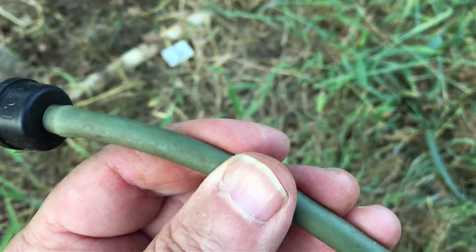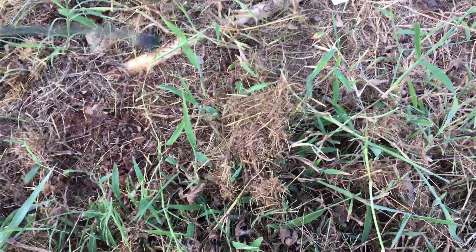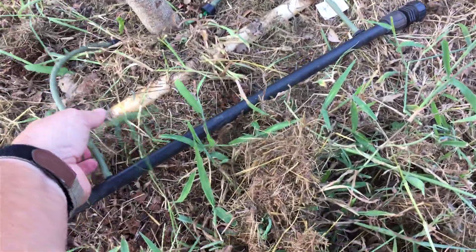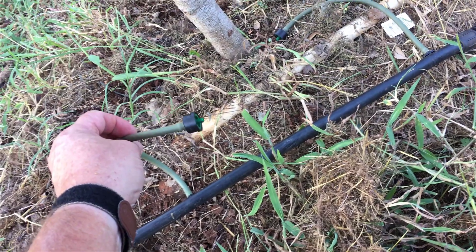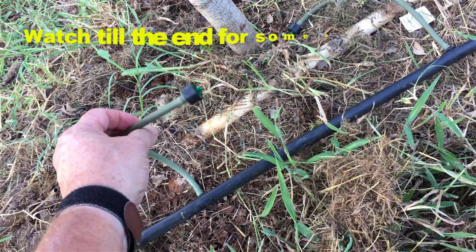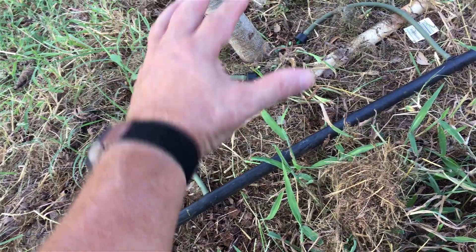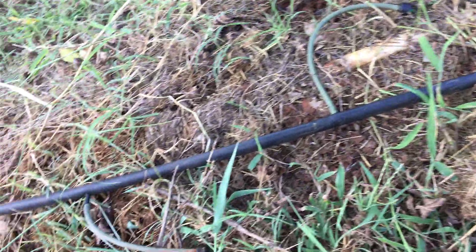I've got some quarter-inch tubing where the emitters are. Basically I'm just going to be putting this down here — I'll mulch it first and then put the emitters on top. They should technically be on bottom, but I just built the thing and I want to make sure they're working right. As slow as they're emitting, I think it'll drip down into the mulch just fine.